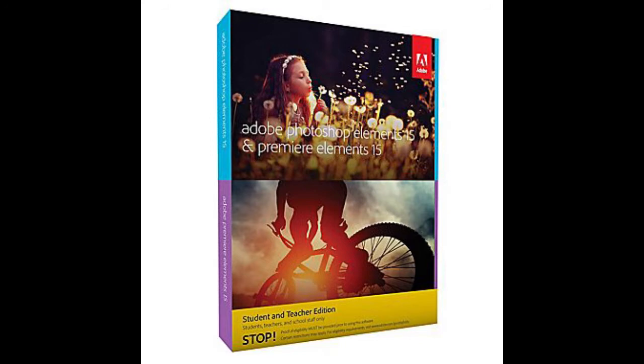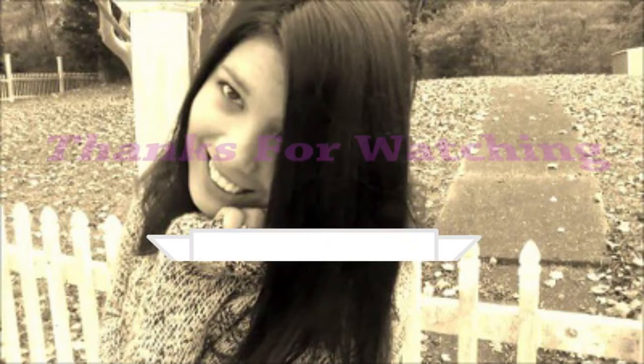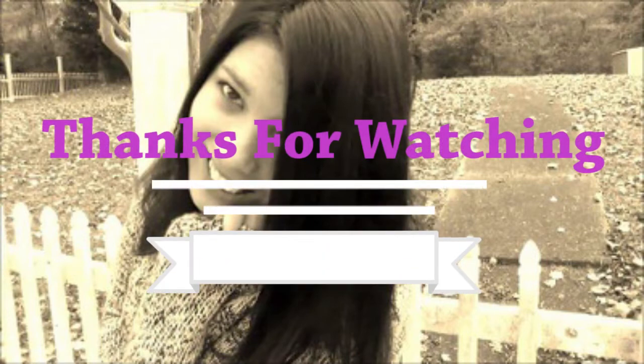Thank you so much for watching! If you enjoyed this video, give it a big thumbs up. Comment down below what you'd like to see in the next videos, what your favorite editing program is, or if you're a YouTuber, what type of camera you're using — I'd love to know. Don't forget to subscribe. Thanks, bye bye!